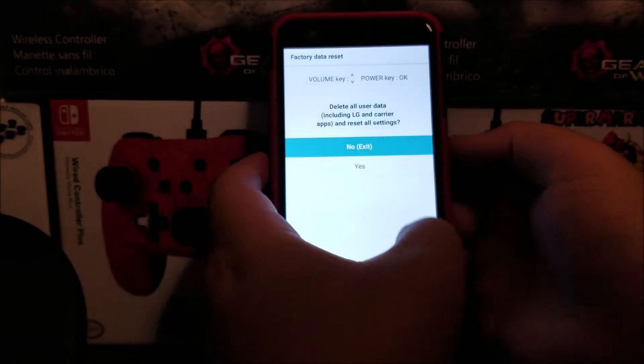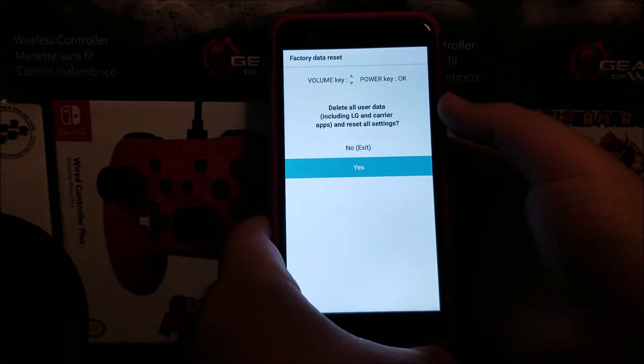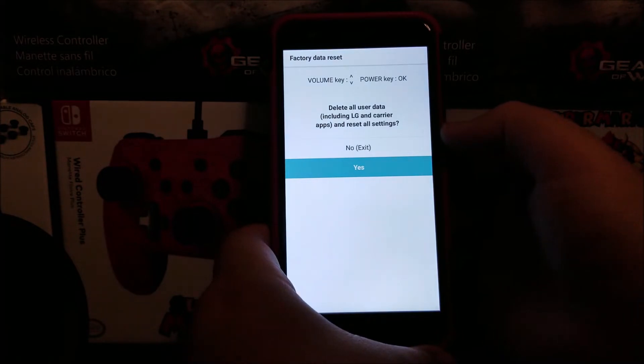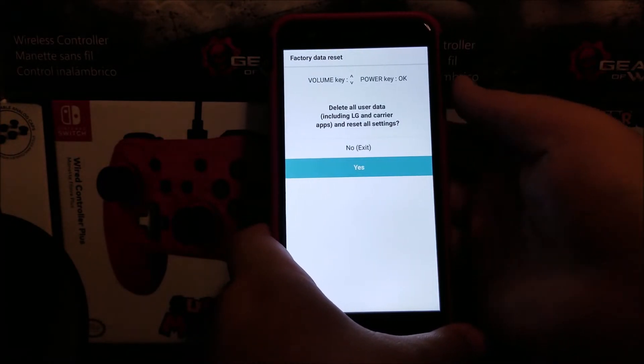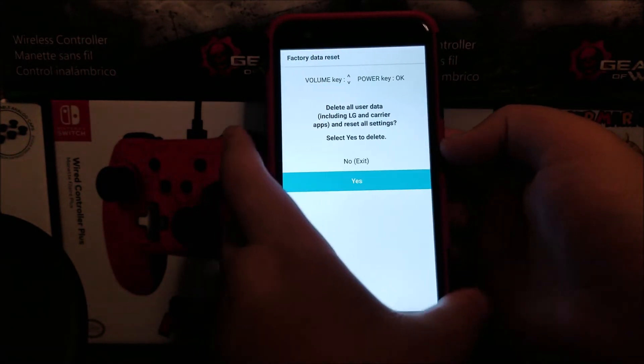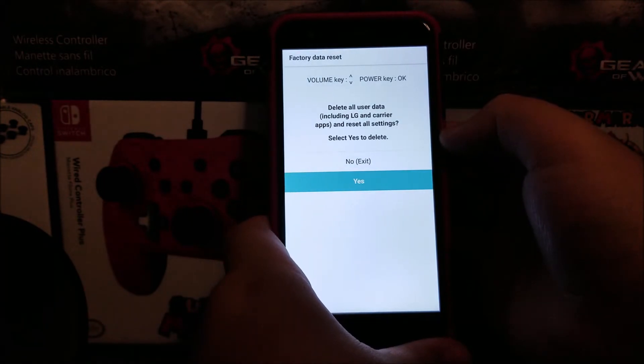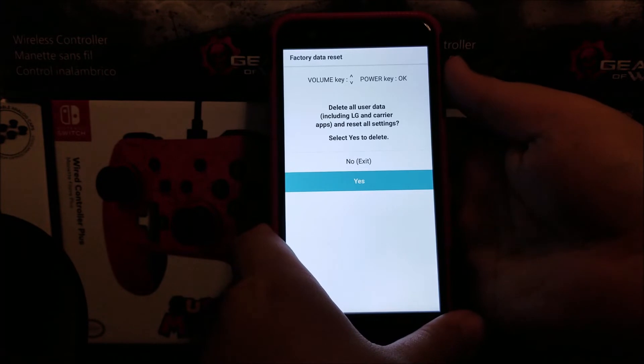Now we're going to use the volume down key to go down to 'Yes.' It says 'Delete all user data including LG and carrier apps and reset all settings,' and we're going to confirm it with the power button on the back. We'll go down again to 'Yes' and confirm with the power button to proceed with the delete.